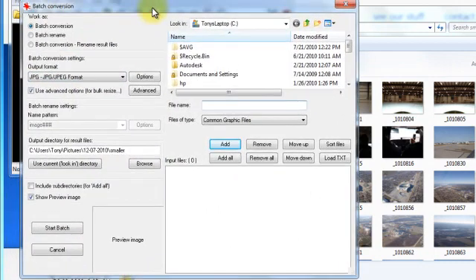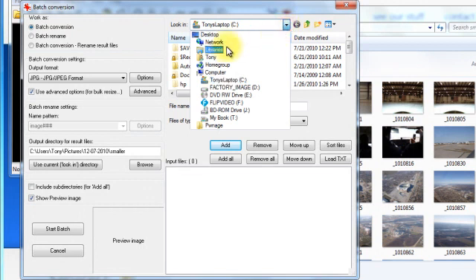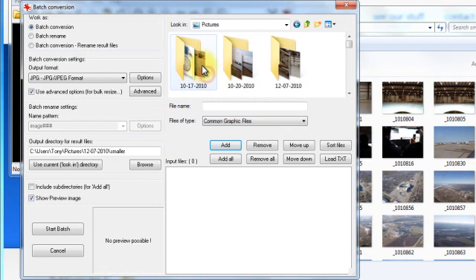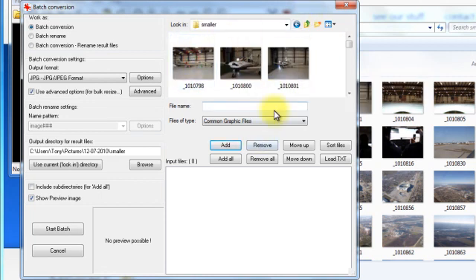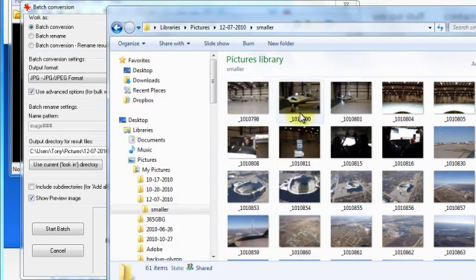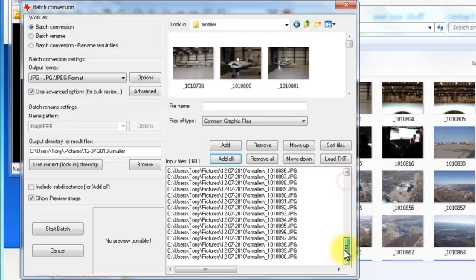Now there is a lot more that you can do with this batch conversion, but for now I am just going to show you how to simply resize a whole batch of images. I am going to navigate to the file I am in called smaller — that would be this file right here — and I am going to add all images. So it added all my images in the smaller folder.